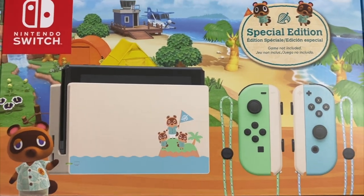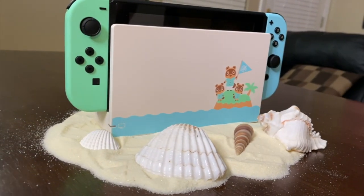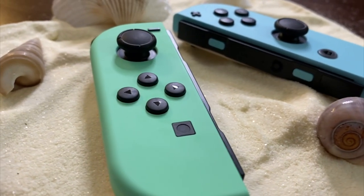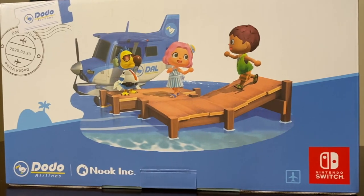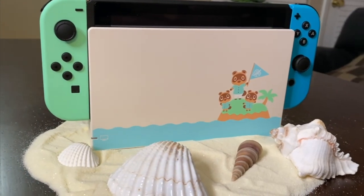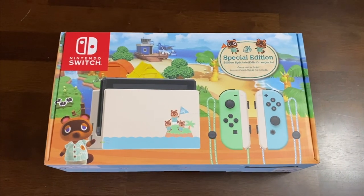This special edition Animal Crossing Nintendo Switch is awesome. Drop a comment below and let me know what your favorite part is — for me it's definitely the Switch itself and the Joy-Con. The dock I'm not a huge fan of. If you love Animal Crossing and don't have a Switch yet, by all means pick it up. If you already have a Switch, that's a different story and up to you. If you already have a V2 Switch, that's an even harder discussion to have. Check out my Nintendo Switch Lite unboxing video if you haven't seen it, and I'll see you over there — please like the video and subscribe for more content.